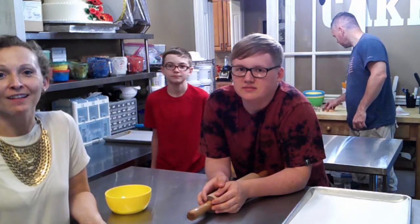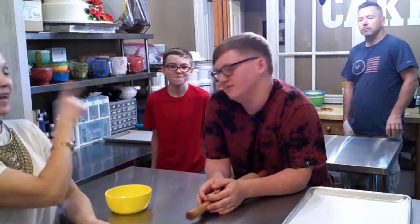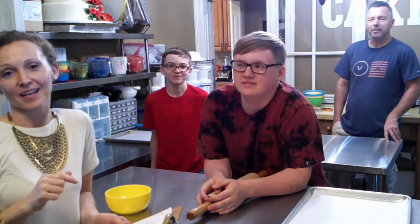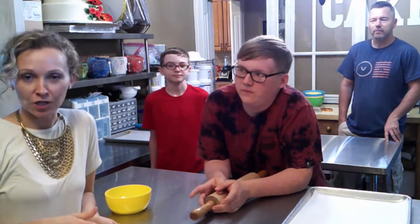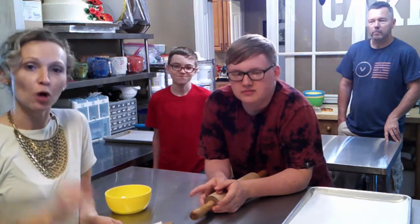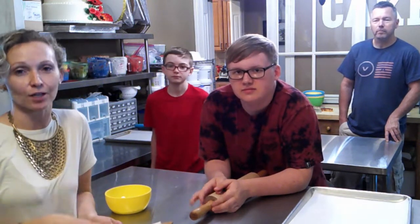Welcome to our first cake it up challenge. This is my family — my son Landon, my son Hunter, and my husband Aaron. I've dragged them into my cake room and I'm gonna make them decorate cookies today. We're gonna see if they can succeed after years of watching me. They chose the theme transportation, so I've already made the sugar cookie dough and the royal icing. They have to roll it out, bake the cookies, mix their own colors, make their own thick versus thin consistency, and decorate the cookies.